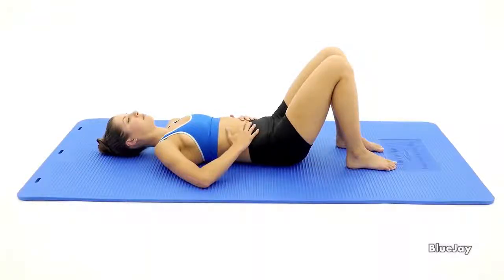Start lying on your back with both knees bent and feet flat on the floor. Place both hands on the sides of your abdomen and lower ribs.